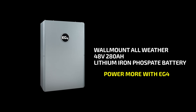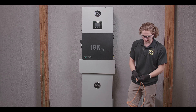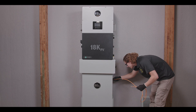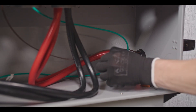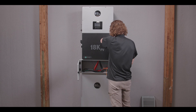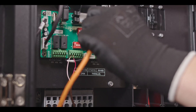Next we have the 18k PV communicating with the all-weather wall mount battery. We're going to be using the same standard Cat5e cable just like the last two. Go ahead and plug that into the top RS-485 CAN port and run it through the conduit box.